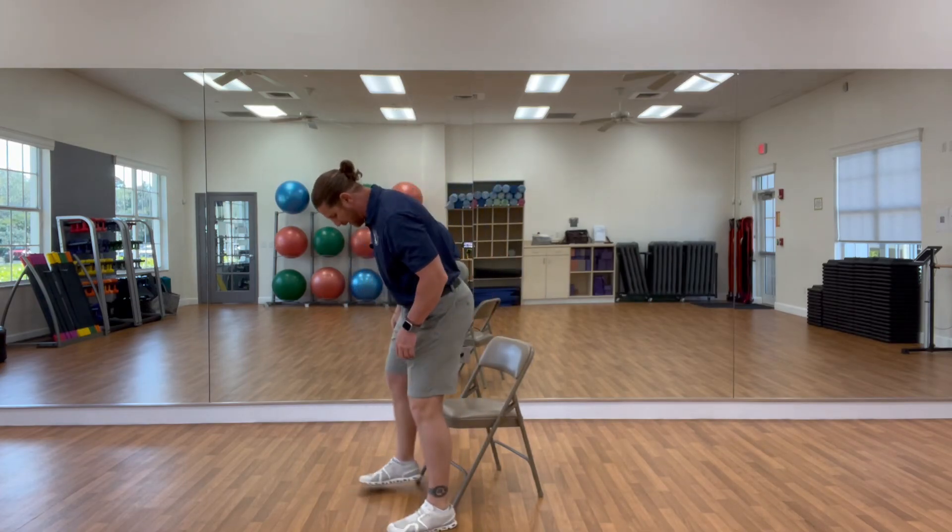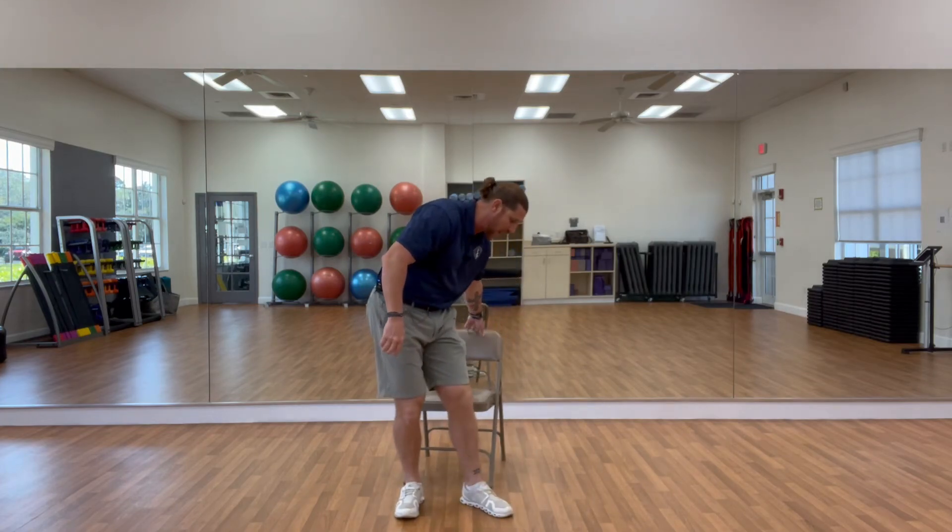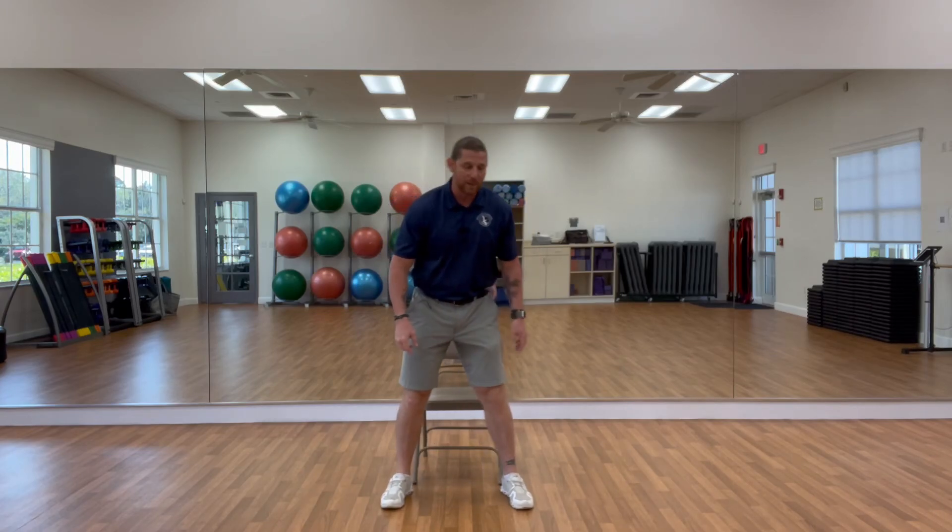You need a chair for this. How many of you sit down in a day? How many of you watch TV in a day? Here's what we're going to do. Feet are chair-leg width apart. If you're a little taller, they may be a little wider; if you're shorter, a little narrower. I'm about 6'2" for reference. Feet are chair-leg width apart.